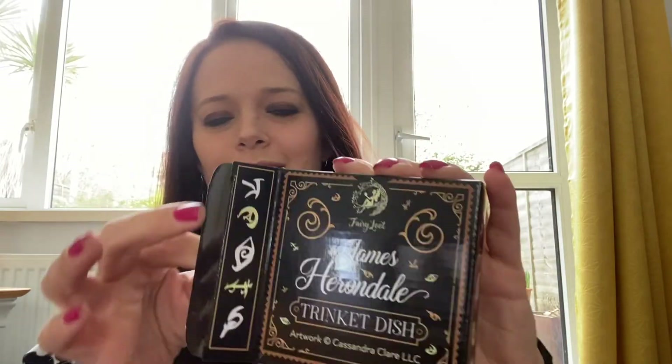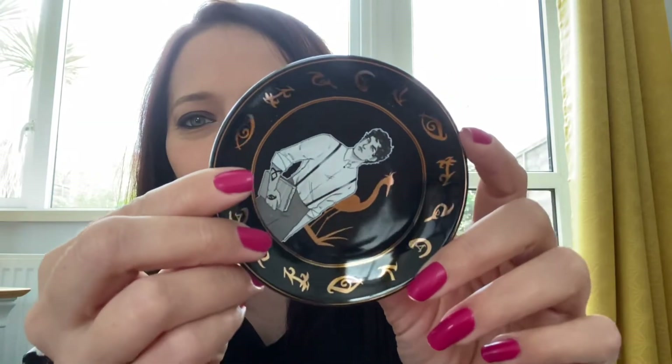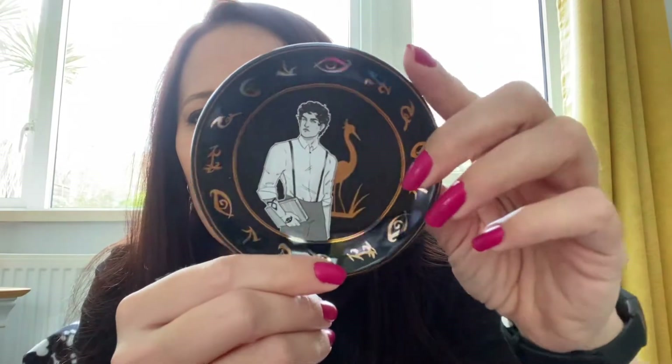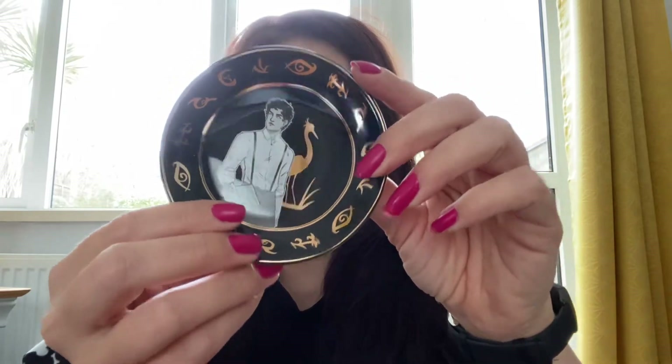Not a bad box so far. Next we have a little — oh, this is the Cassandra Clare trinket tray that they told us about. Oh, that's beautiful, that's stunning. It depicts James Herondale, a character from The Last Hours by Cassandra Clare, which I haven't read yet, but that's beautiful.